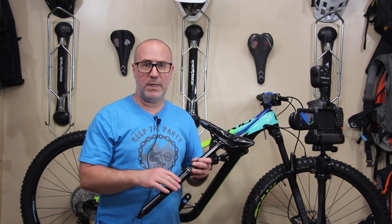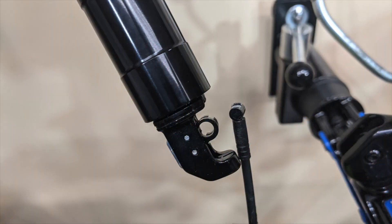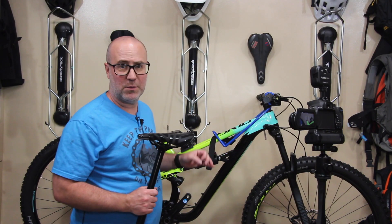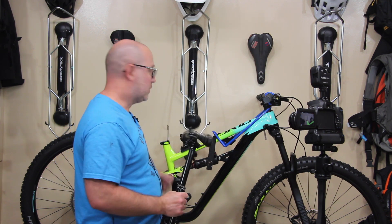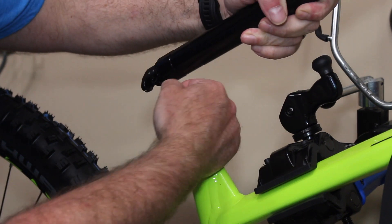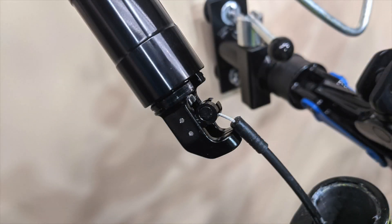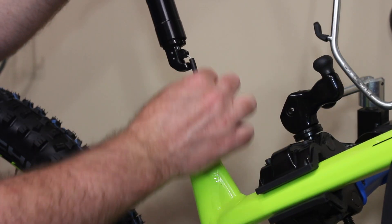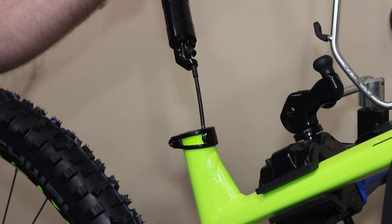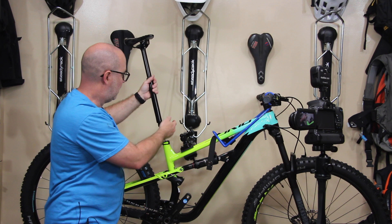Now it's time for the seat post — this is pretty easy. All the cables are internally routed. All we have to do is attach this part to this part — no tools needed, very easy. You'll want to make sure that the seat tube collar is loose, because if it's tight it'll make it hard to put the seat post into the seat tube. The way this works: there's a barrel that goes inside the actual dropper seat post. There's also a small plastic piece — the end of the cable housing — that has to pull down and get put on the very bottom of the dropper seat post.